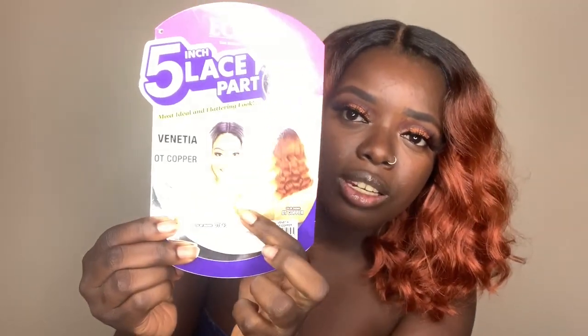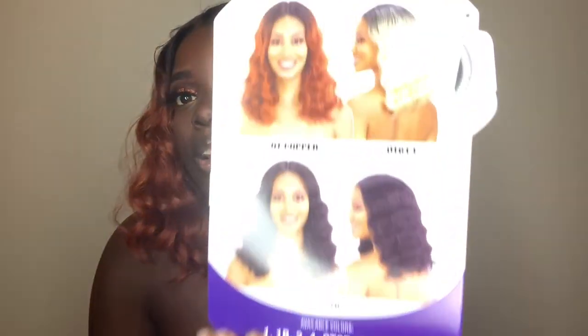They have her in this cute 613 color, but I really wanted to try the copper. So on to the specs of this wig. This wig comes with your standard cap construction. You have two combs in the front, a comb in the back, and adjustable straps. So here are the pros of Venetia.